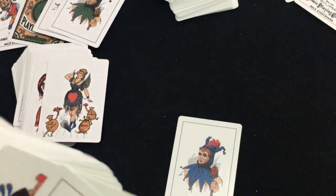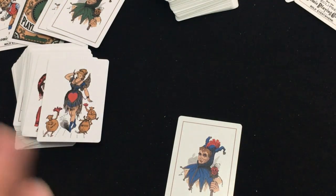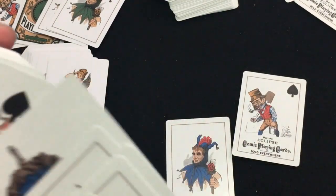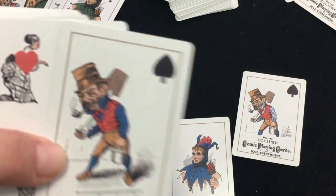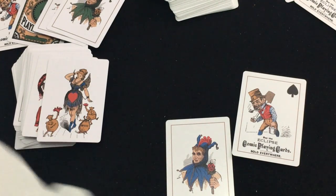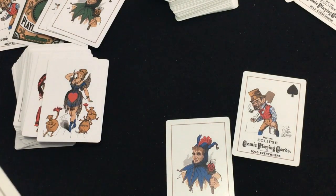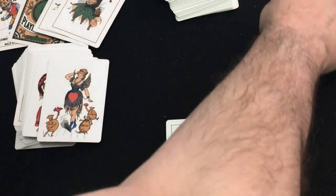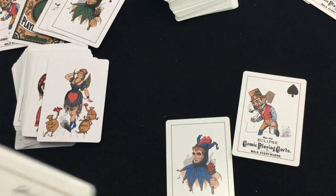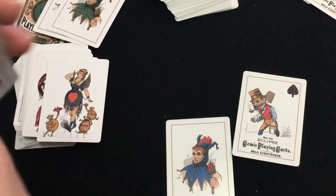And then the blue one — of course it's going to be the same, except in blue. But the same jokers. Apparently I misplaced one — that's odd. Same ad card. Hmm, let's see — the king of spades is the same as the ad card design. I think that's the king. Maybe it's exactly the same as the ad card. There's the ace of spades. Where is the other joker? I don't know — maybe it's mixed up in somewhere. That's odd.